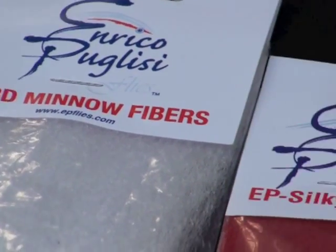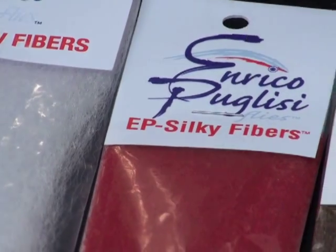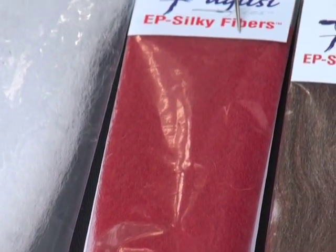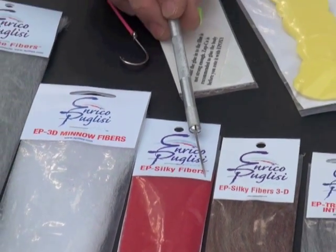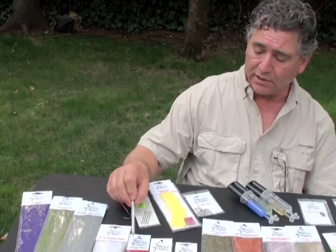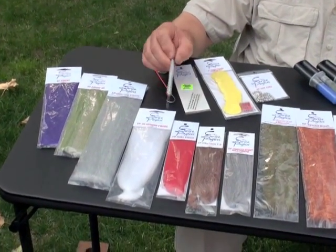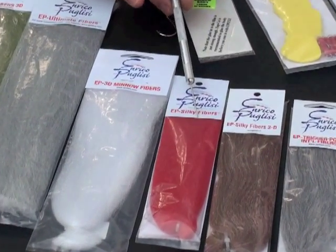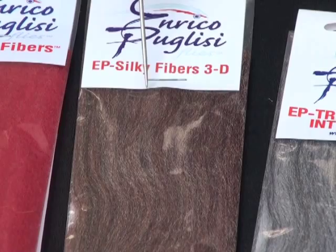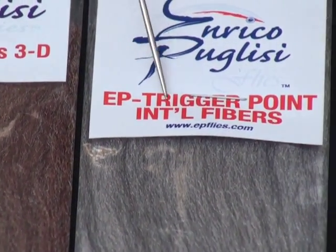Then we have the Silky fibers. Silky fibers are much thinner diameter fibers and much more supple. Silky fibers will act in the water like a marabou — actually, even better than marabou; they have much more movement in the water. Generally I use these for small flies anywhere from one inch to an inch and a half to two inches. I also did the same thing with Silky fibers in 3D — same silky fibers but blended colors.